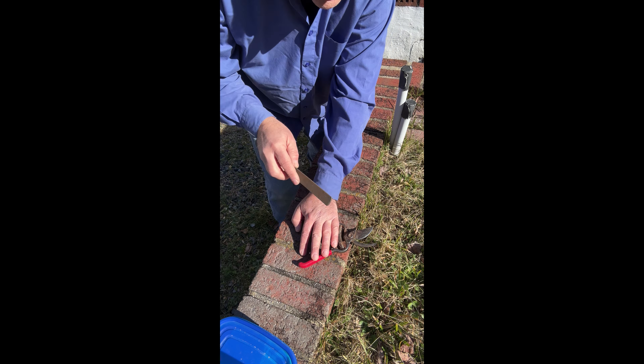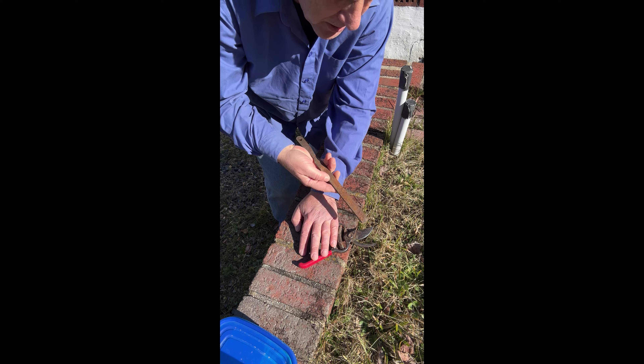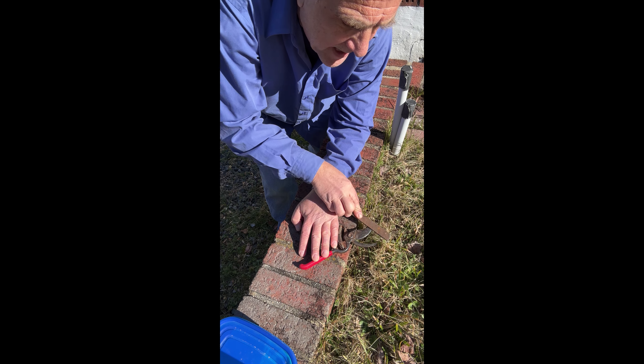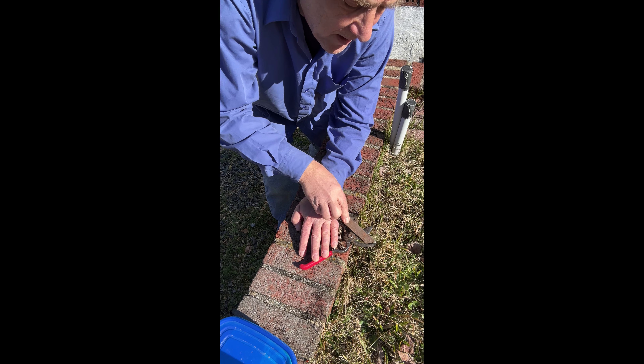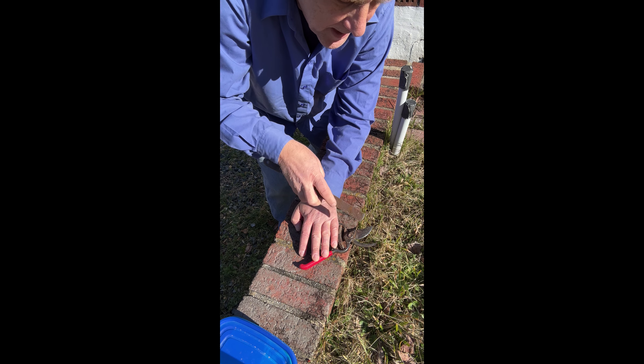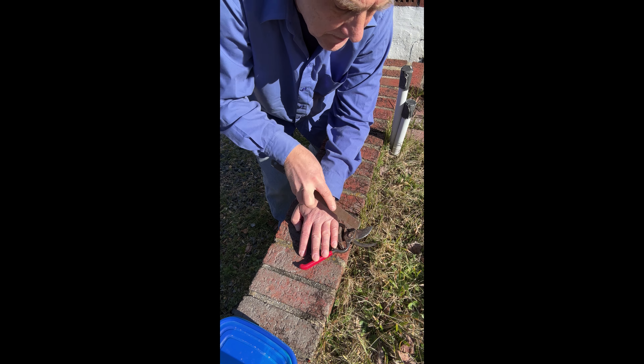The third tool we use is the tree saw. This is by Corona also. I use this very sparingly because I will not be sharpening all these little blades — that's just too much work. If you want a tree saw to last, make sure you don't cut anything other than a tree branch. If it hits soil or any sort of hard surface, you're going to start dulling these blades. Otherwise this will last five-plus years and saw really, really good.